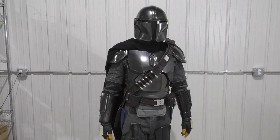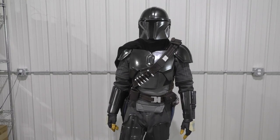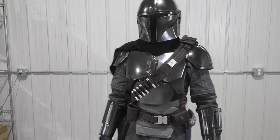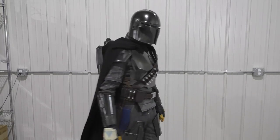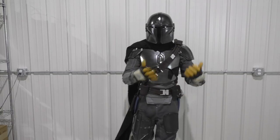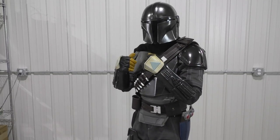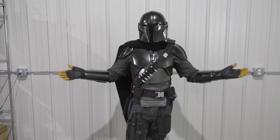Hello everybody and welcome back to the Galactic Armory. Today is finally the day — Episode 1 of Season 2 has released. I haven't seen it yet; I'm waiting for my wife, she would kill me if I watched it without her. But we have also completed our own set of Mandalorian armor just in time for the premiere. This is the culmination of months of work, so I'm very excited to show you guys what all went into this.